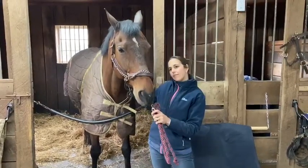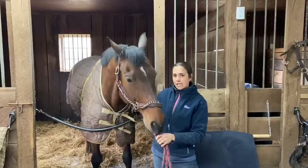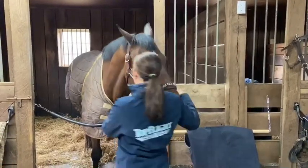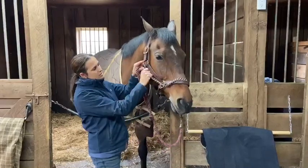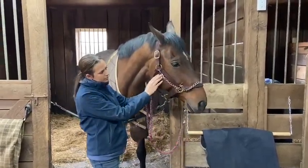I want to go over a couple of ways not to put a chain on a horse's halter — very common mistakes that I see happening that are not safe. The first thing is when snapping the chain lead rope, you want to make sure the snap is facing out. If your snap is facing in, that could press against your horse's face and be uncomfortable or painful for him.